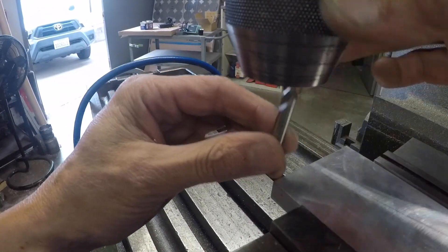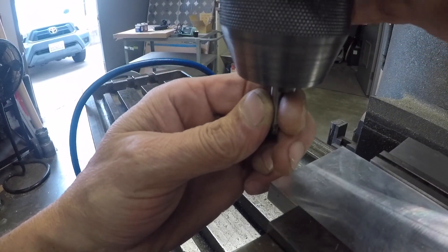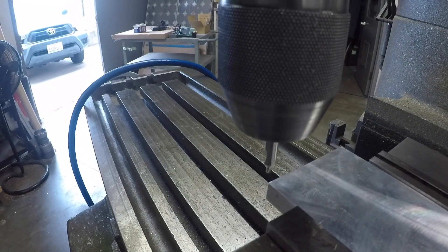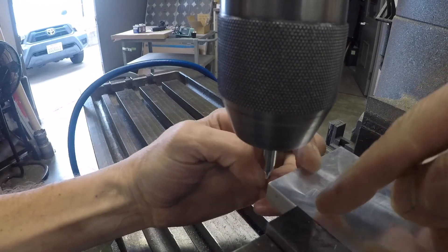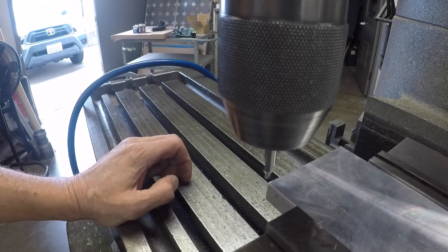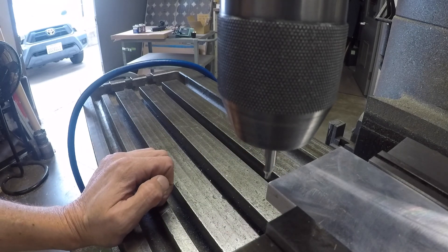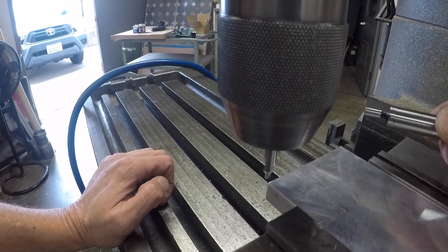Let me give you another example, just in case there's some confusion. See that center drill? That center drill is spot on to the corner. Now I can use any coordinate I want and go anywhere on the part with the digital readout, based off of this corner. That's what an edge finder is and that's how to use one.